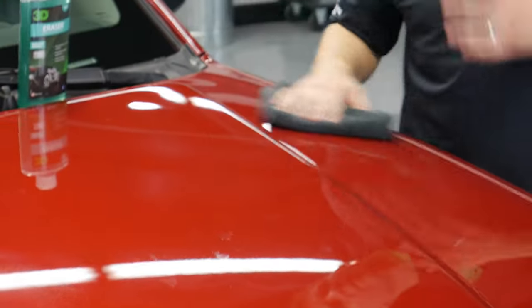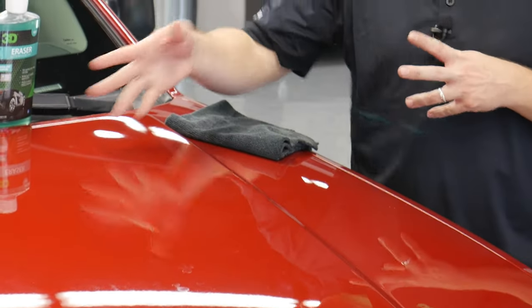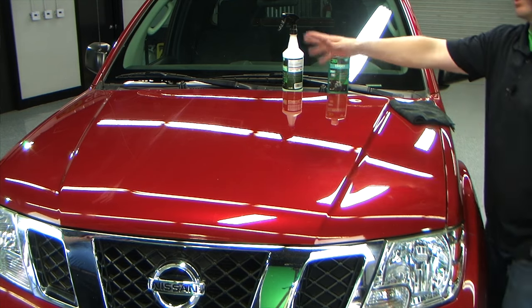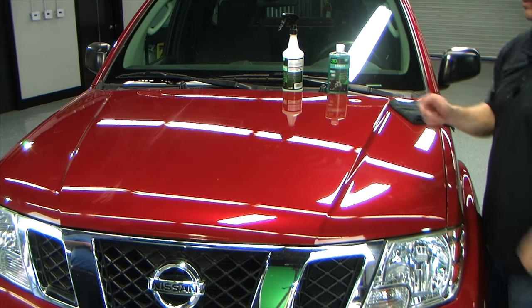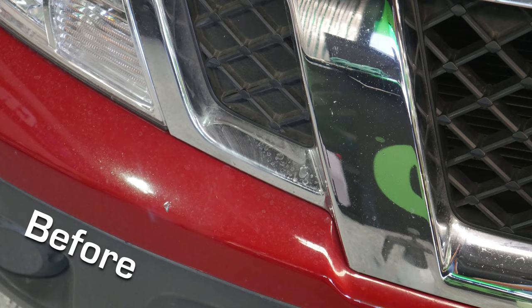Now we've removed all the water spots in this area — move on to the next one. After you've done this, you'll want to reapply a wax or some sort of protectant, because you've actually stripped every bit of protection off with the eraser gel to get in and remove those water spots.